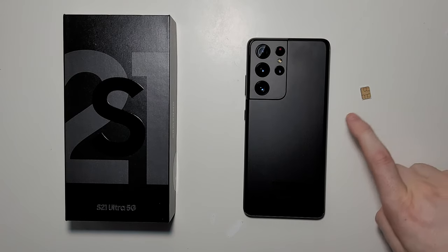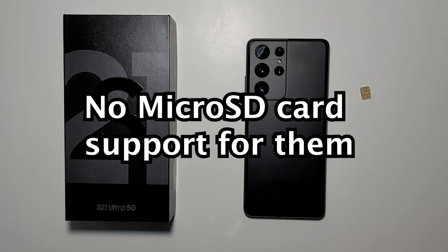Alright guys, so I'm going to show you how to put a SIM card in the Galaxy S21 Ultra, S21, or S21 Plus.